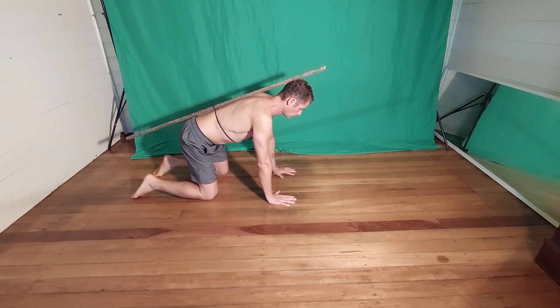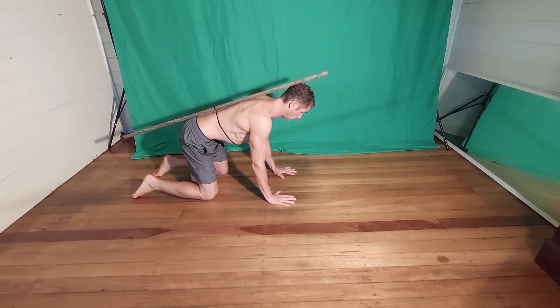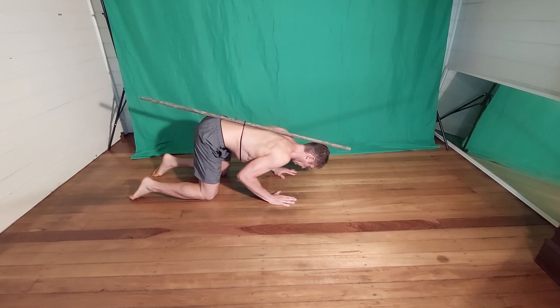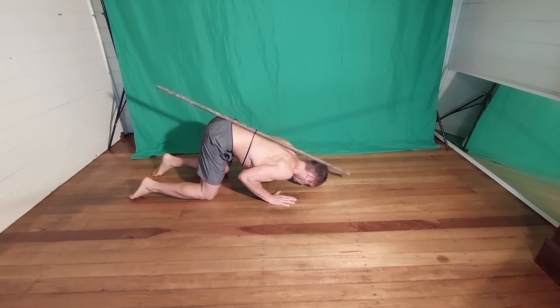The stick should be touching the back of the head, the middle back, and the sacrum. Breathe in and draw your belly button toward your spine. With elbows locked, start by lowering yourself down while keeping the elbows pointing backwards and close to your chest.